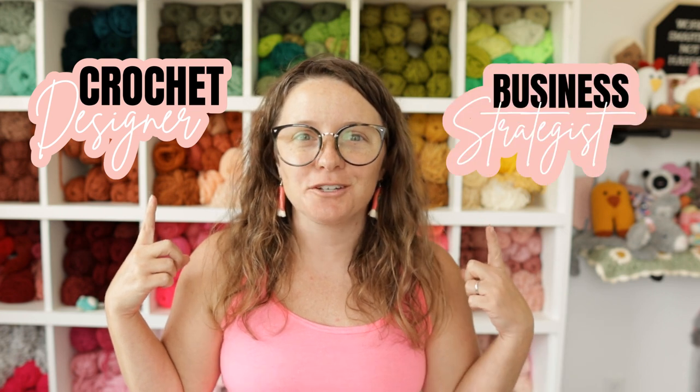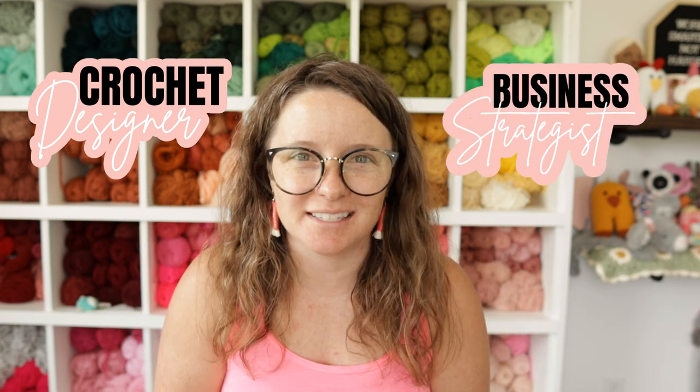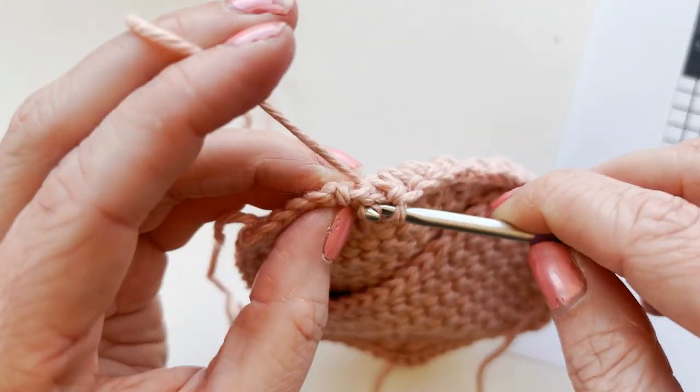Hi guys and welcome back to my channel. My name is Ashley and I'm the crochet designer slash business strategist here behind A Crafty Concept. If this is your first time stumbling upon one of my videos, welcome! I'm so happy you're here. On this channel I provide step-by-step video tutorials for free crochet patterns and crochet business tips to help you take the things that you make and learn how to sell them in your Etsy shops, at markets, all of the things.